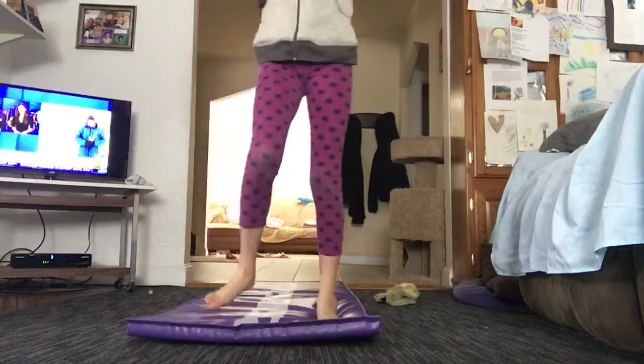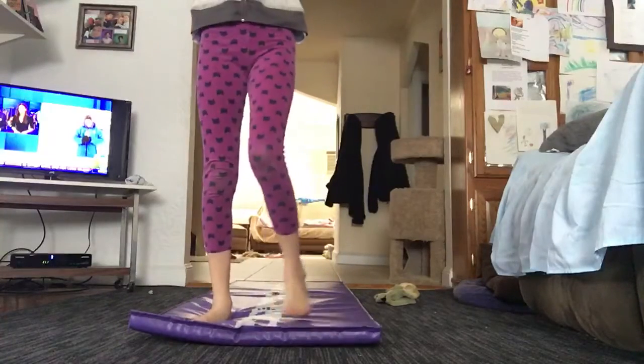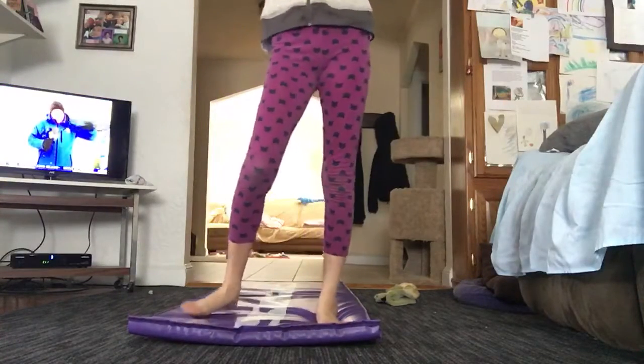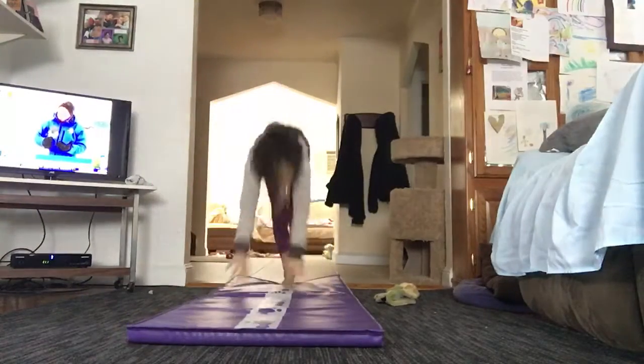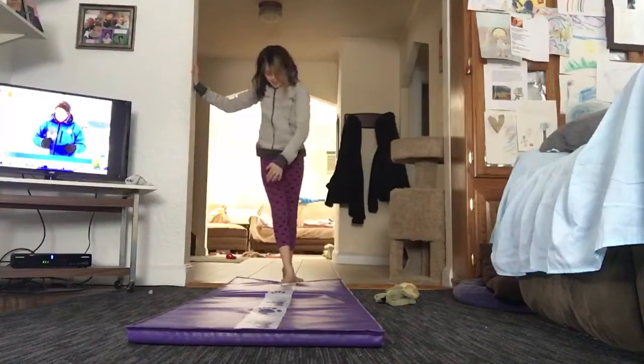I'm going to try to do a back bend then kickover. On my last video I don't know if you guys saw, but I kind of fell over — but I'll try it again. Six points.